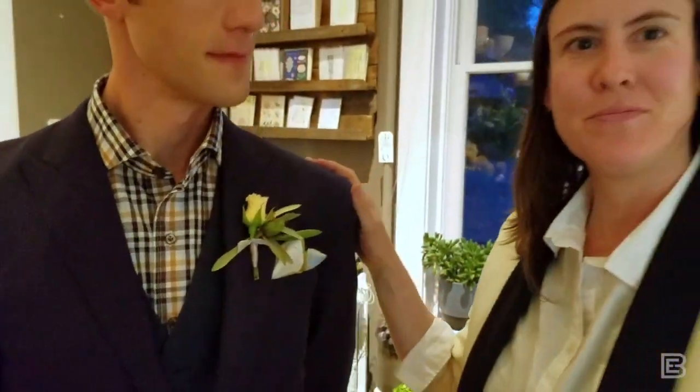And then you're all set — that's how to pin a boutonniere. If it's pinned properly it shouldn't move. That's why I like two pins to keep it stable. And if your florist has done their job well, it should be taped and wired and hug- and party-proof, so not to worry.